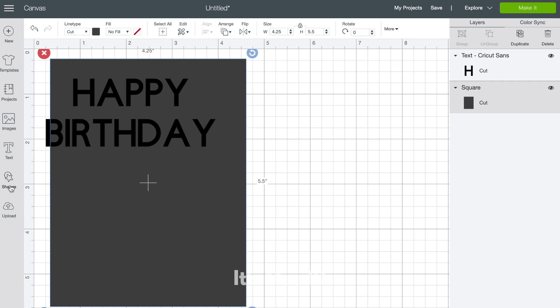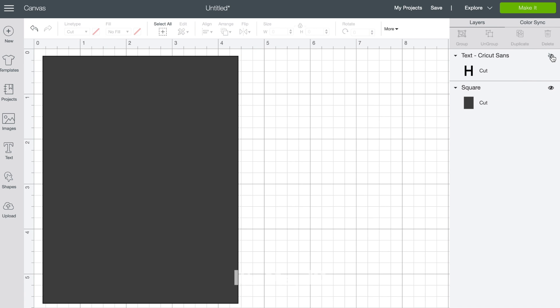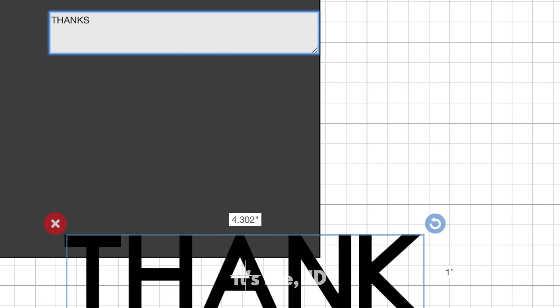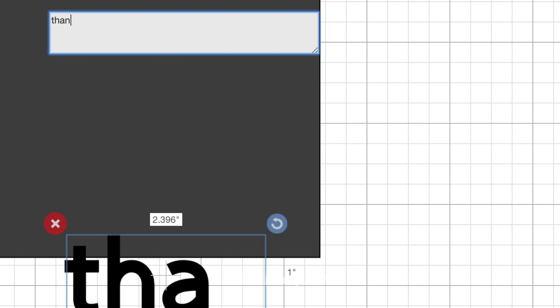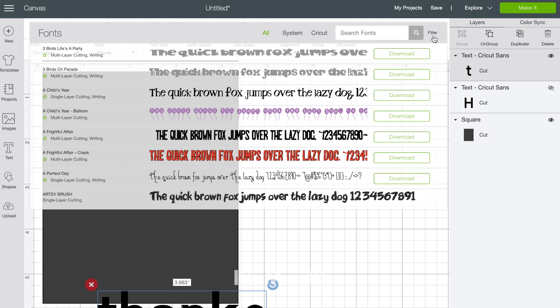Another great thing about the Cricut is that you can cut more than one sentiment at one time. I'm going to temporarily hide the happy birthday sentiment by clicking the eye button, and then I'll type out a new sentiment with the word 'thanks.' You can certainly leave that other sentiment there, but I think it's kind of distracting when I'm trying to get a good idea of how I want the word 'thanks' to look.